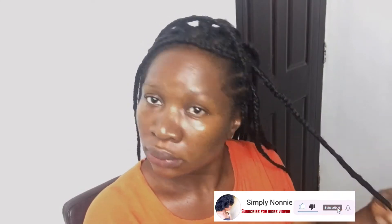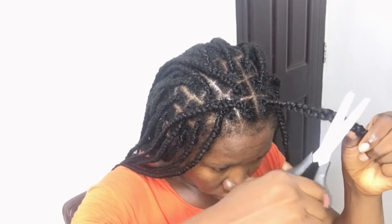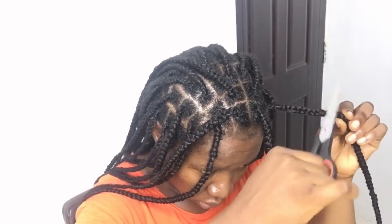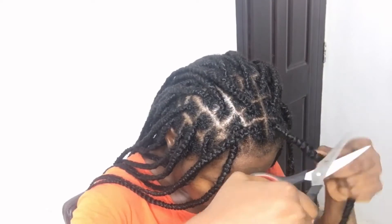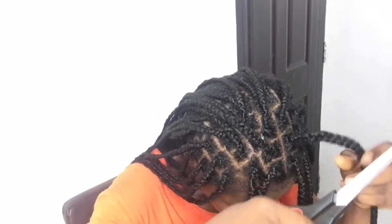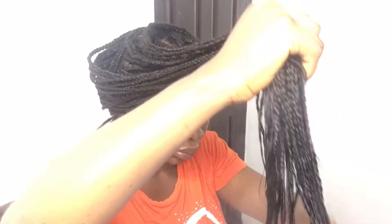After finishing, go ahead and trim the hair — be careful and don't rush or you can end up cutting your own hair as well. Trim gently. I did a fast forward because doing it slowly would make this video reach one hour. After trimming out all the excess so the hair looks neat, soak the hair in hot water — really hot water — poured in a bucket, and dip the hair into the hot water. Then trim out the ends.